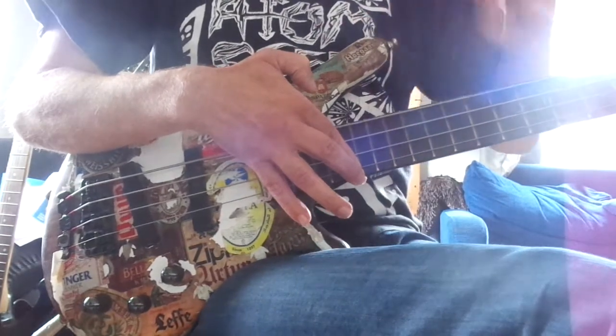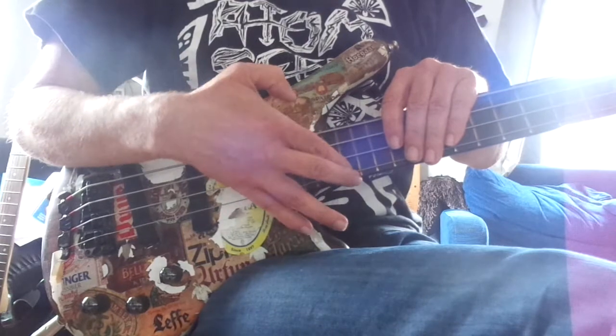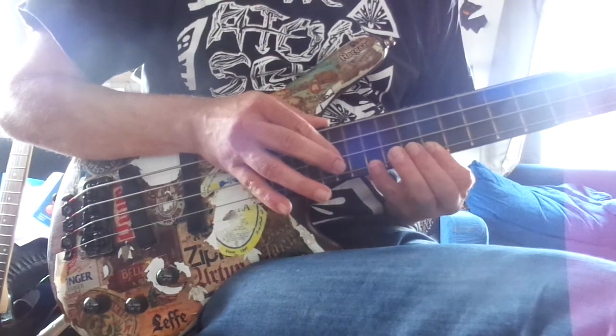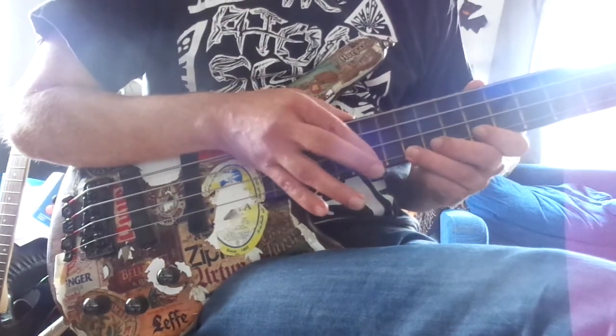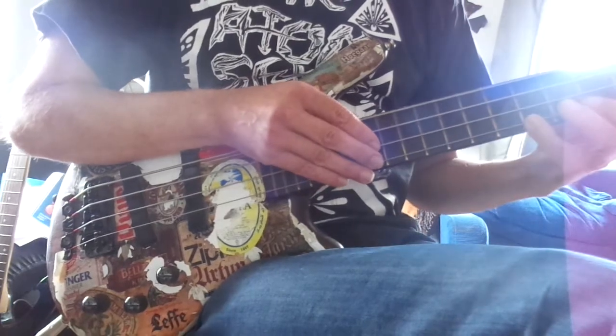Because I've got no fret markers, you can't see where it is. We're tuned down half a step, and that's the 21st fret we're starting on. We do a pattern like this, and then on the string next to it. Then we start on the 19th fret for a similar pattern, and then on the 14th fret for another similar pattern.